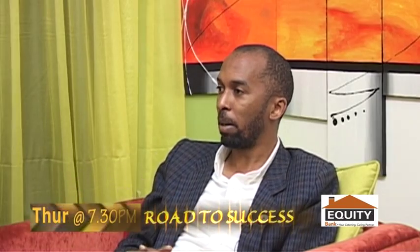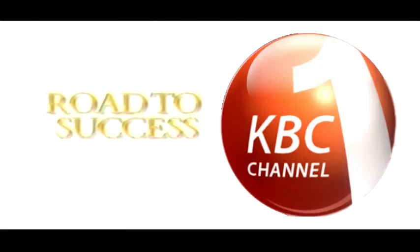You save more money by going green. Road to Success, only on KBC Channel One.